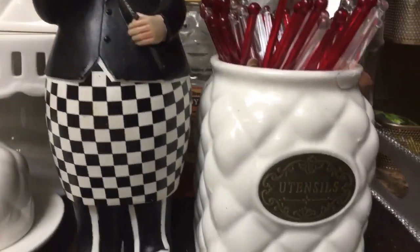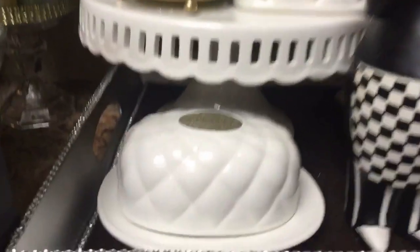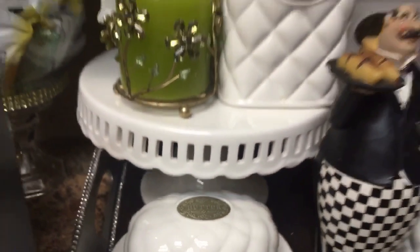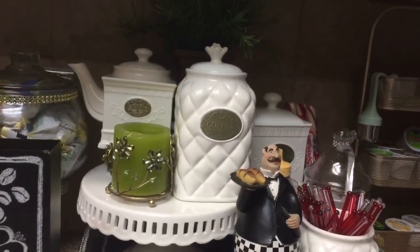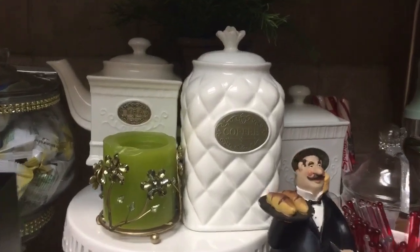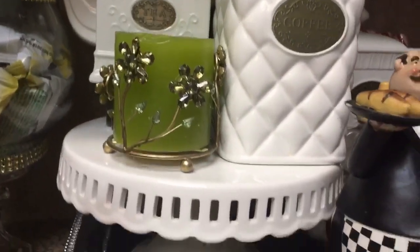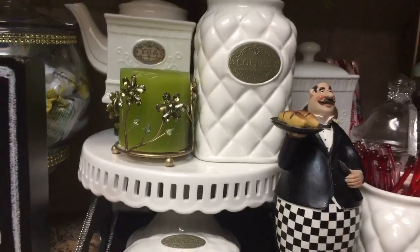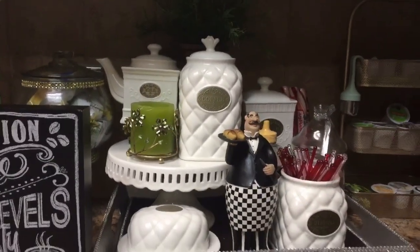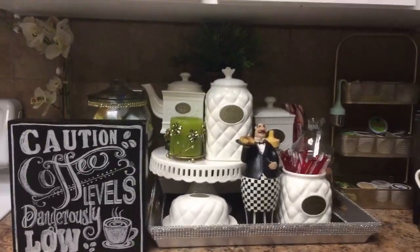I put all my stirs in there, added the butter here — I hauled all these from Marshall's. I love them; I think they are so elegant and beautiful. I love the gold design that each of them has. This cake stand I hauled from HomeGoods — absolutely love HomeGoods, one of my favorite places to shop.